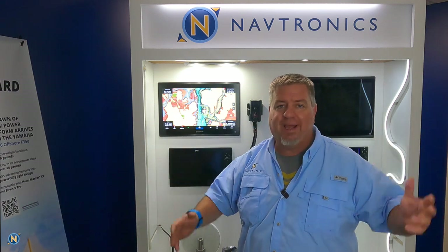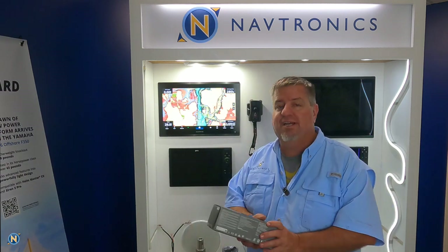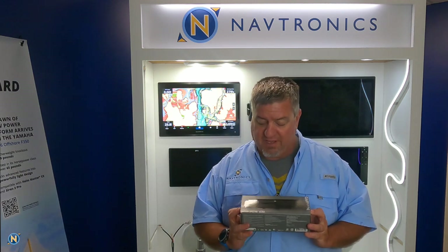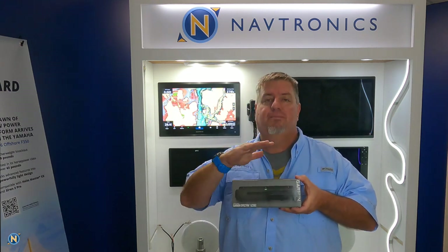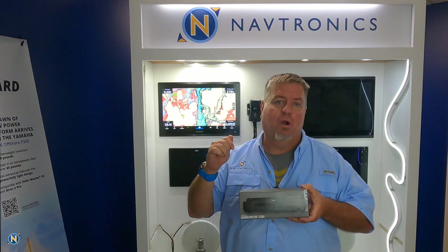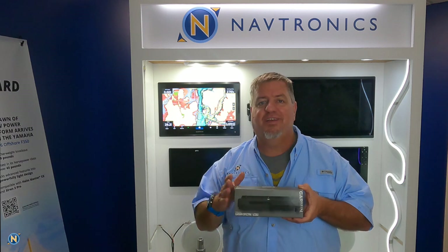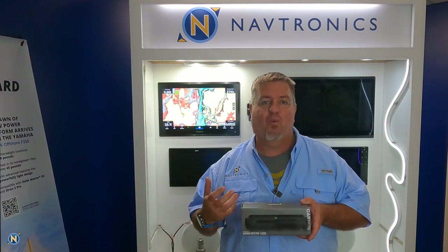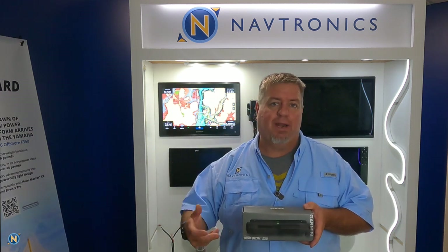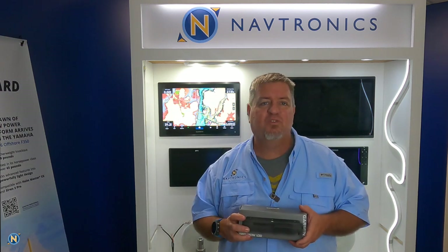We're dropping a whole slew of videos of another new build project we have going on out back, so make sure to give us a follow to stay up to date. We are in our showroom right now talking about the latest release from Garmin — it's kind of slid under the radar. This is the Garmin Spectra LC302. LC stands for light controller. They are getting into the light control game.